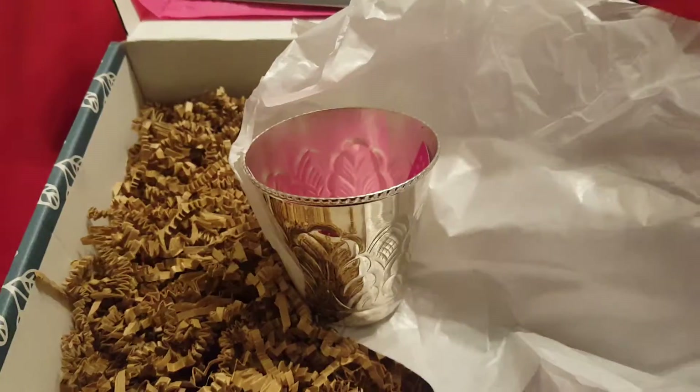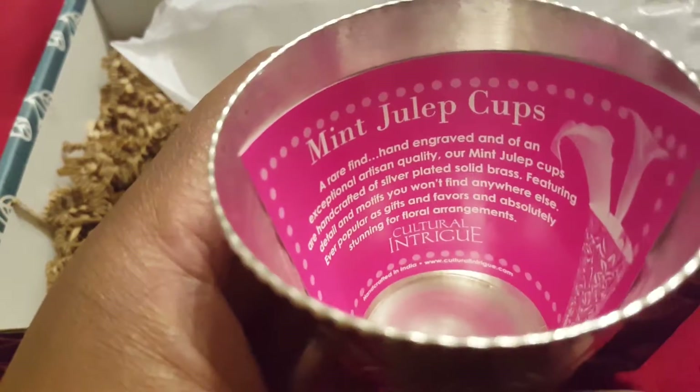Let's hold on. Okay, we finally got it unwrapped. It's a mint julep cup. We'll put a little floral arrangement in it. That's cute.